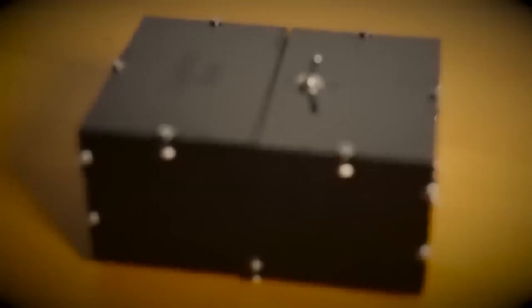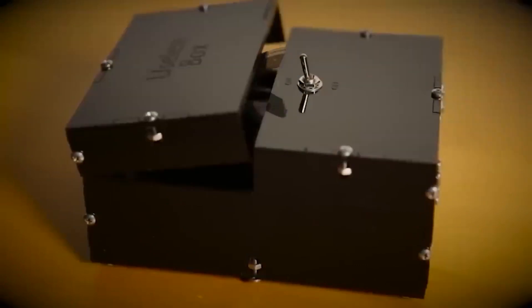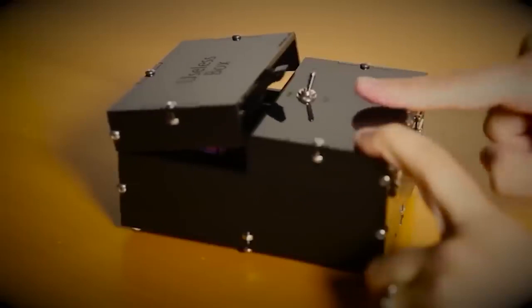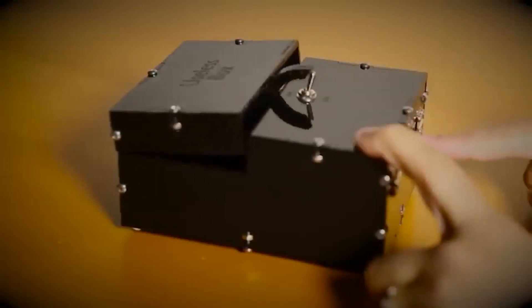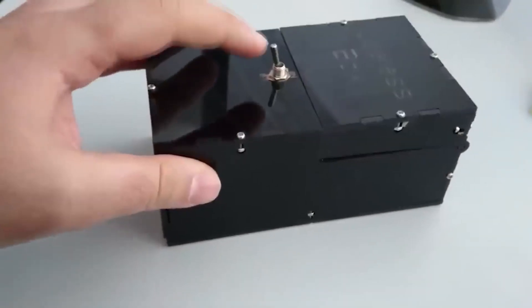I have to apologize — you won't see anything more useless today. This is a useless box: it brings no benefits, and I have no idea who invented it or why. But it can do one thing — if you switch the lever to the on position, the lid opens and a plastic finger appears, which immediately returns the lever to its original position. And that's all its functions.